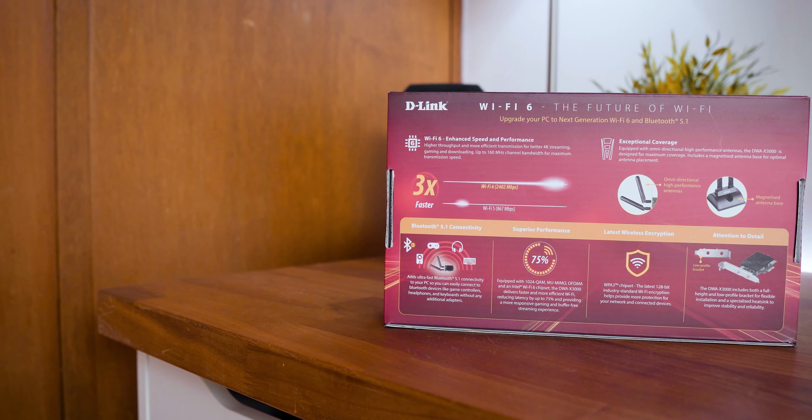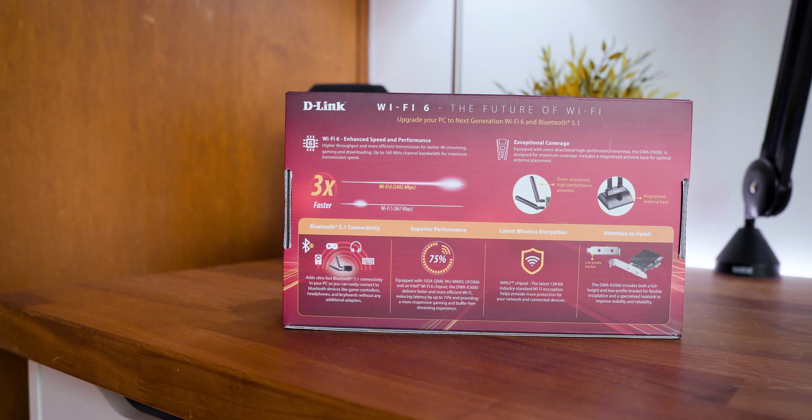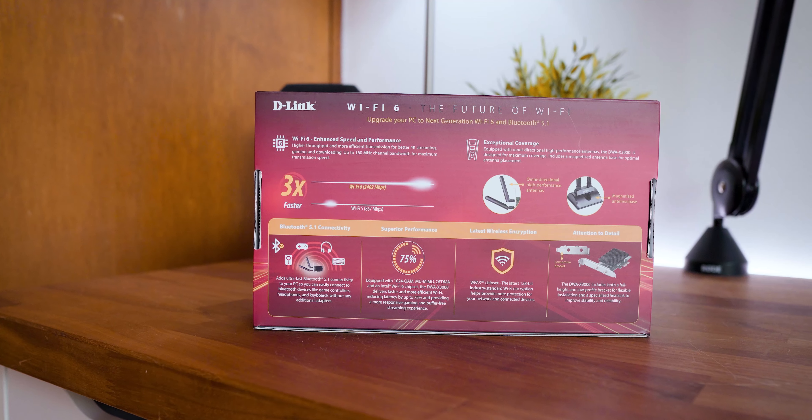Feature-wise, the adapter supports the latest 802.11ax wireless standard. Whilst not Wi-Fi 6E, it's still plenty of what you'd expect for performance.